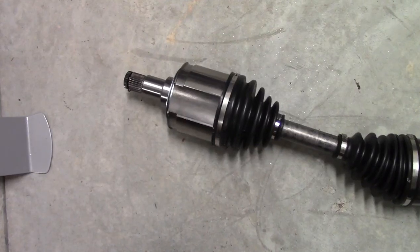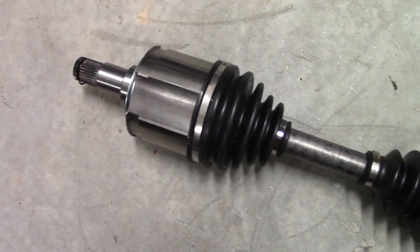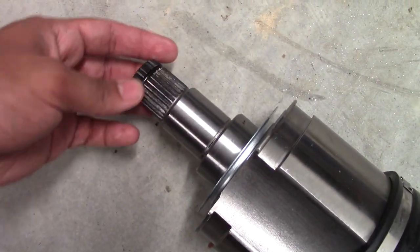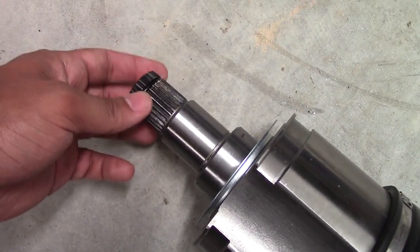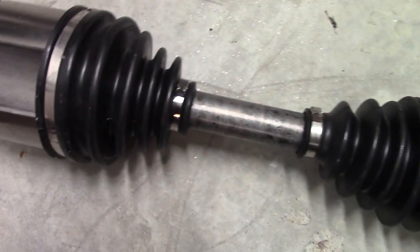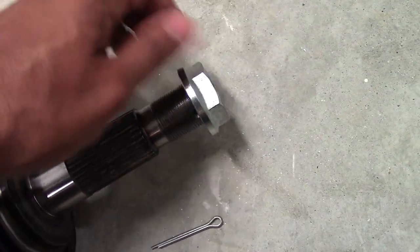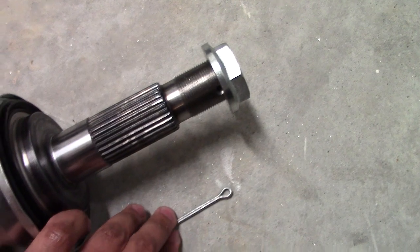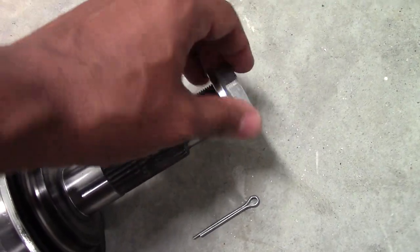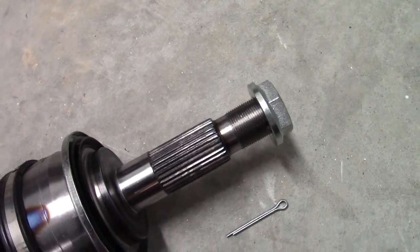Here's your new axle — I bought this from CarQuest. Do a quick inspection to make sure all components are there. I can see the snap ring, which is what makes the old one hard to pull out of the differential — good, that's on there. Boots look good, splines look good. It comes with a new axle nut and a new cotter pin. It does not come with a new lock washer — that gold piece — so remember to keep the one we removed earlier.